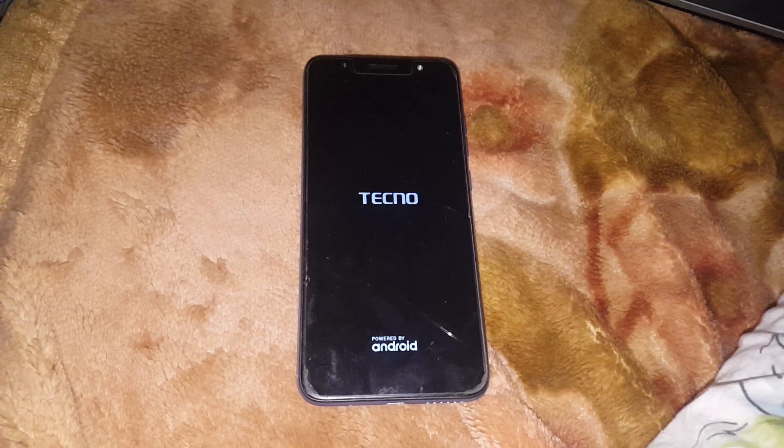What you do is press the volume up, volume down, and power button together to restart it again. Hold your phone and it will restart again. This is how you solve that problem.